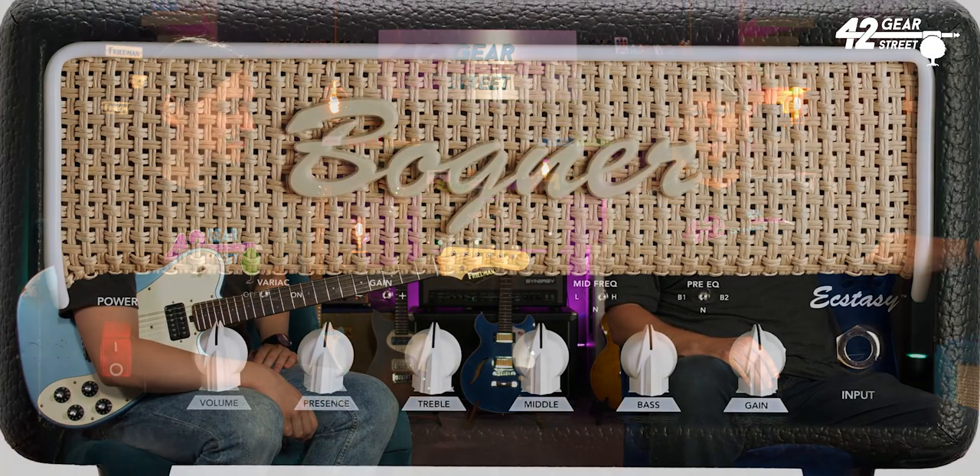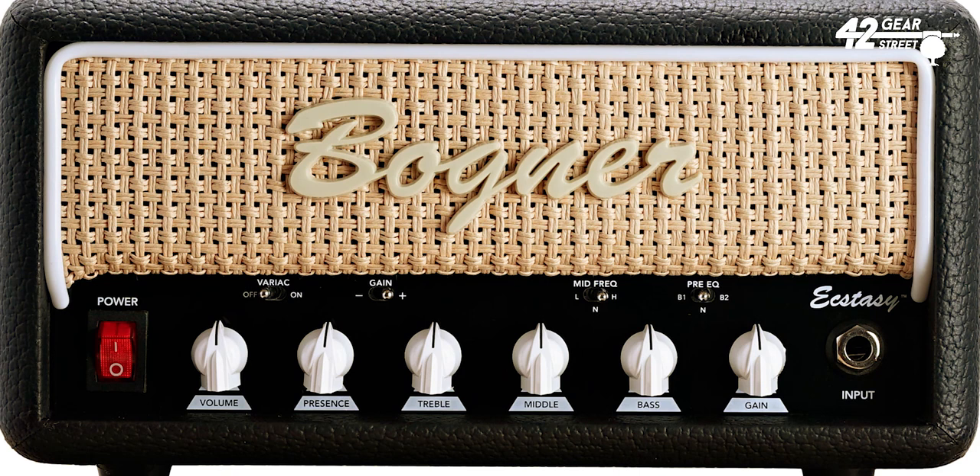What we're going to do today is look at this Bogner amp. It's got all the usual controls you'd expect, plus several switches which do various different stages. We're not going to go into that in depth — what you guys are really interested in is what does this little tiny thing sound like.